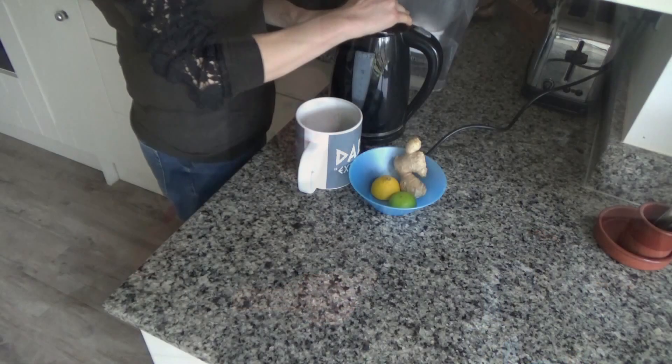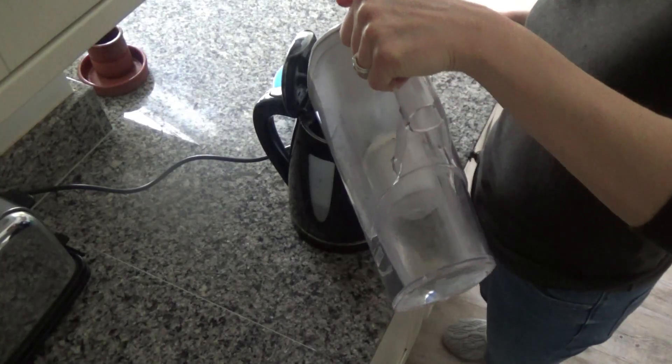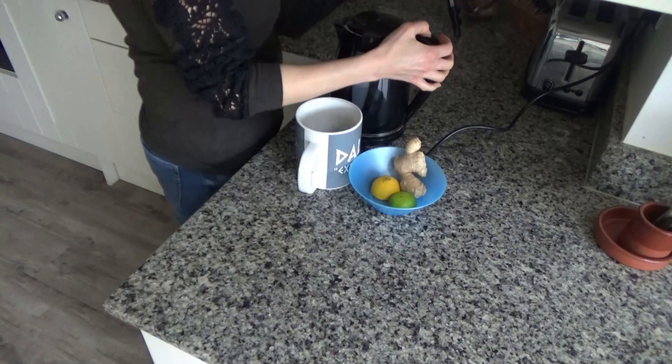The weather has been so bad recently in the UK — it's freezing at the moment — and this is a great one to heat your system up and get you started in the morning. So here is how to make my lemon, lime and ginger tea. The first thing I'm going to do is put some water in the kettle and boil it.